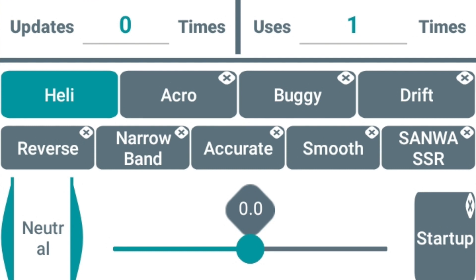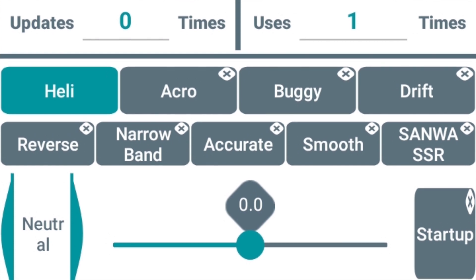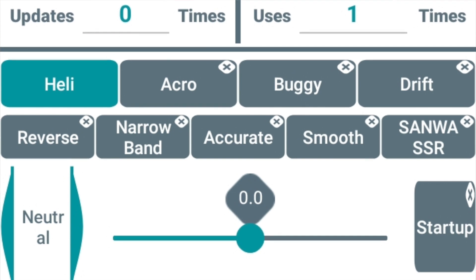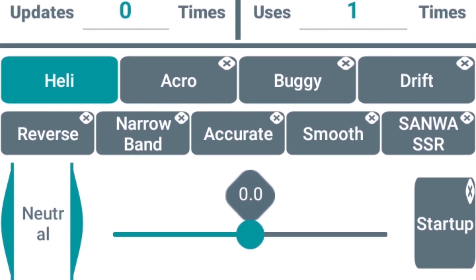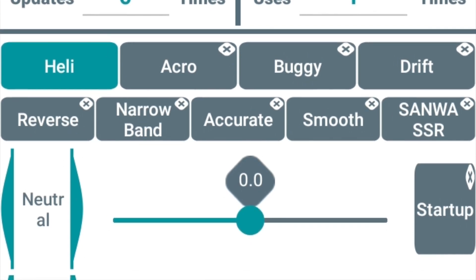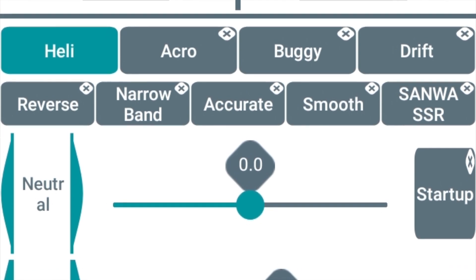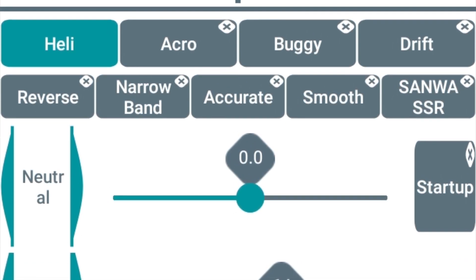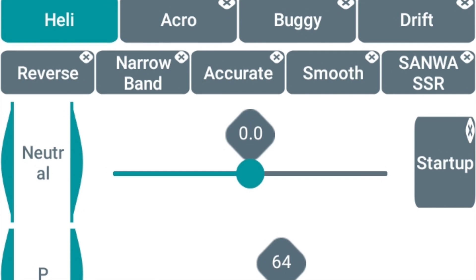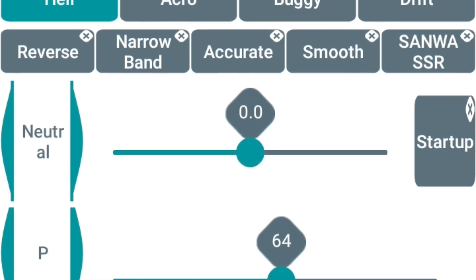Moving down, let's talk about neutral. Neutral is basically the center point of the servo. I think the biggest benefit for helicopters is going to be on the tail rotor servo, because in most flybarless units there is no sub trim for the tail rotor servo. If your geometry is not quite right, you can adjust the center point of the tail servo itself. Another nice benefit is that over time with gear wear, you can change the center point of your cyclic servos so that your gear mesh is always nice and tight. Some people actually change the neutral point so they can leave their flight controller at zero sub trim.